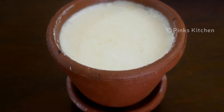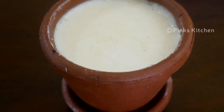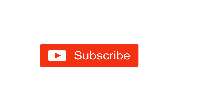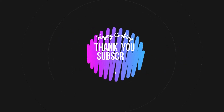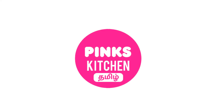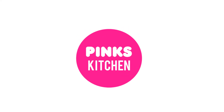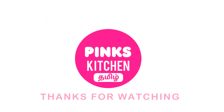So try the thai recipe and let me know in the comments. If you want to try the thai recipe, please like, share, comment and subscribe. Click the bell icon and get all notifications. If you want to try the thai recipe in English, please check the description box. Bye friends!